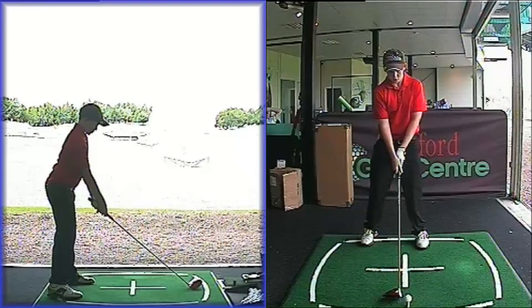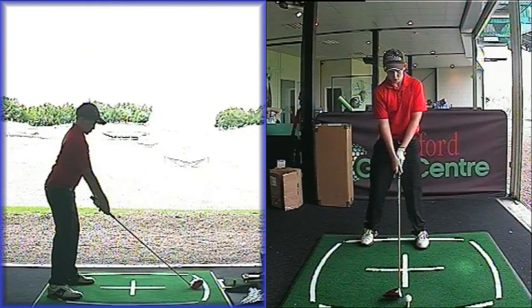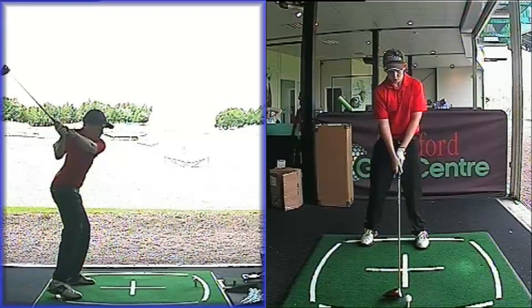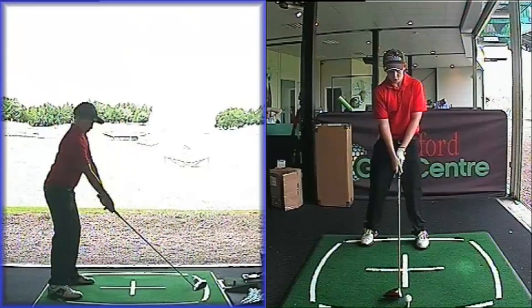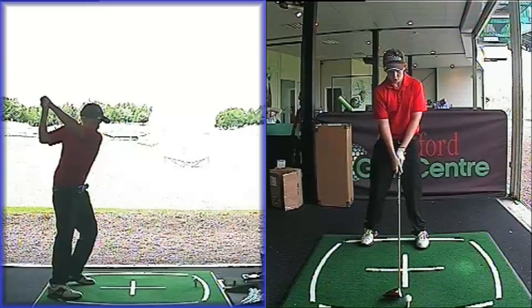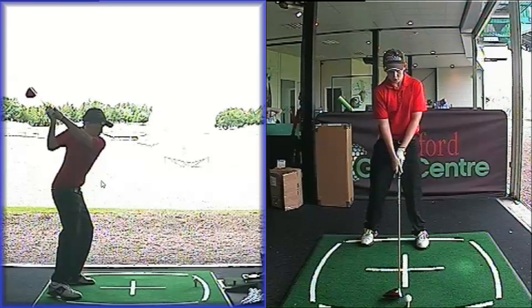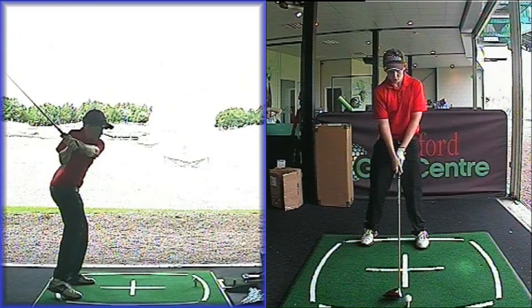Remember before where he was coming over the top — big slice, big banana shot — he would carry a golf ball with a driver about 150 to 160 yards. Today we managed to crack into the 170s and almost get into the 180s. The idea was just changing this downswing angle. We talked about turning the back to the target, so the club would face the target and the back would face the target from that point. We also talked about trying to keep the heels back and the bum back — this is another big trait I see with a lot of young golfers.